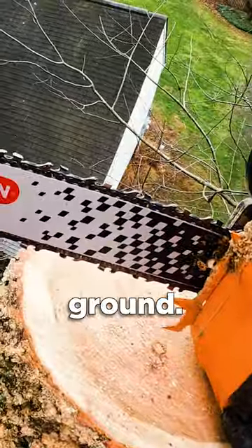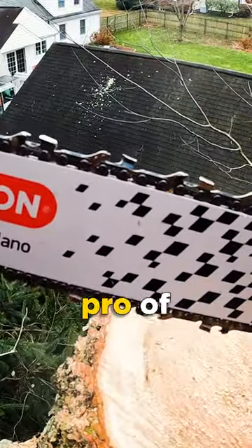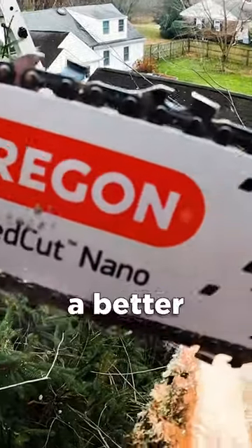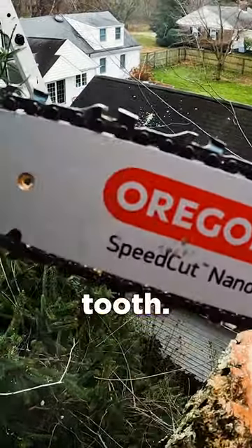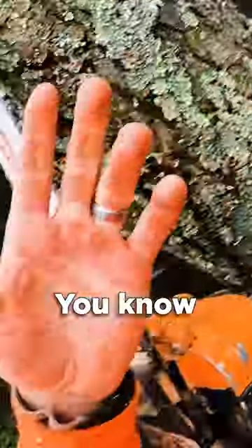Three-eighths is a middle ground — they've all got pros and cons. You get the pro of the quarter pitch, which is the little chips of wood, and the pro of the three-eighths is you can get a better edge on it because it's a more robust tooth, plus additional chain speed with the larger sprockets.